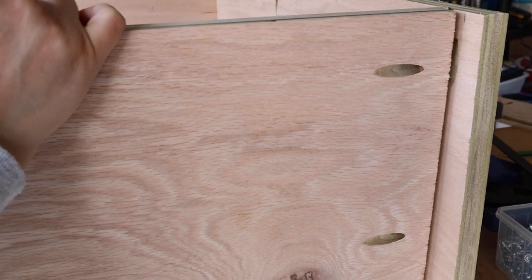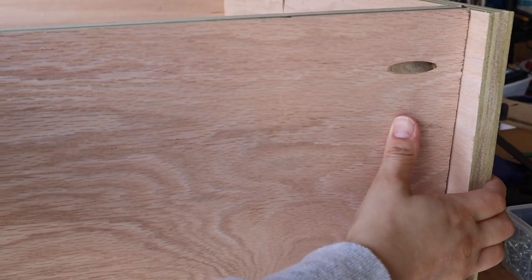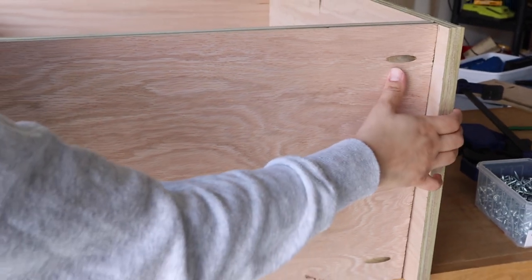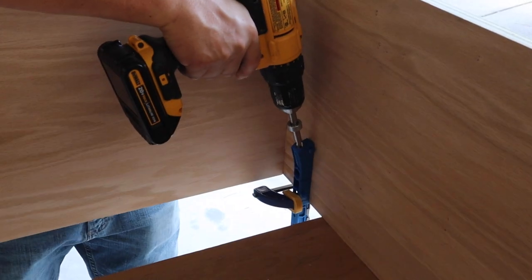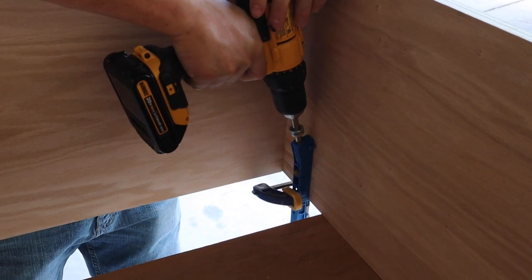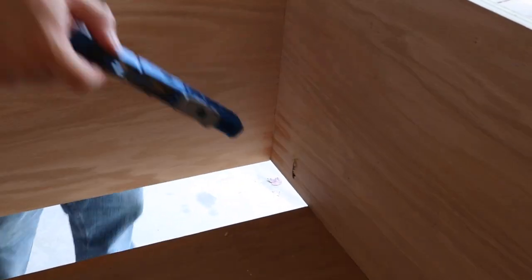Before attaching the bottom board, I realized that we drilled one of the pocket holes for attaching our face frame too low, and the bottom plywood board was going to cover it up. So Brandon re-drilled the hole higher up on the board. This will make much more sense when we get to the face frame step.